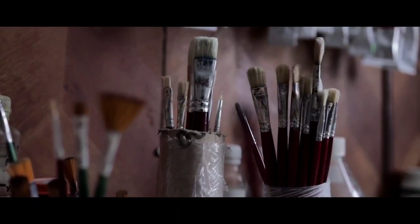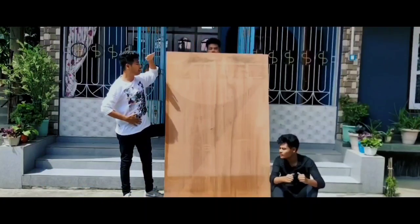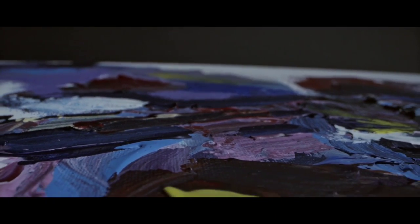Hello guys, welcome back! In today's video we are going to paint a huge canvas that's even bigger than mine — it's really, really big. I'll show you where I found this board.